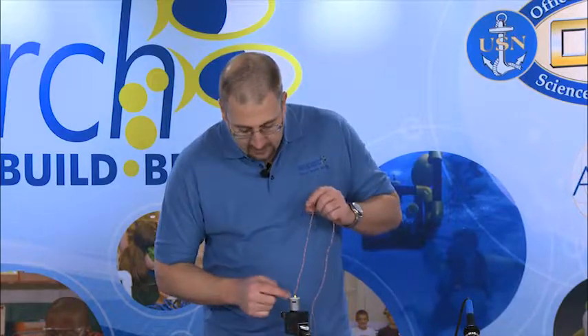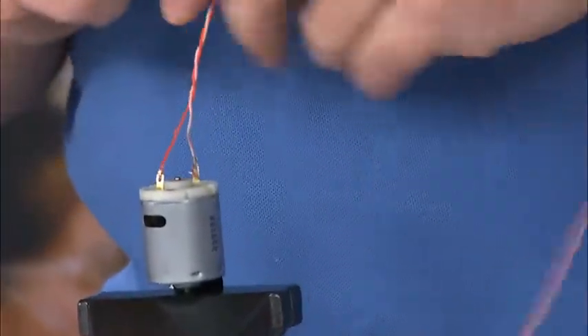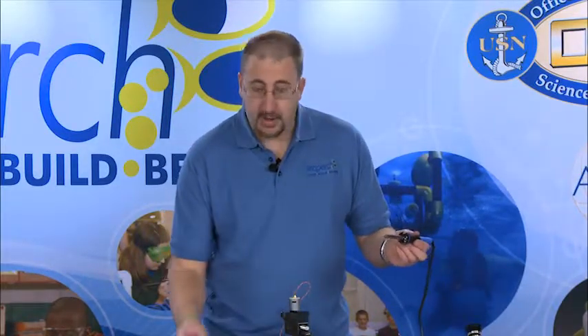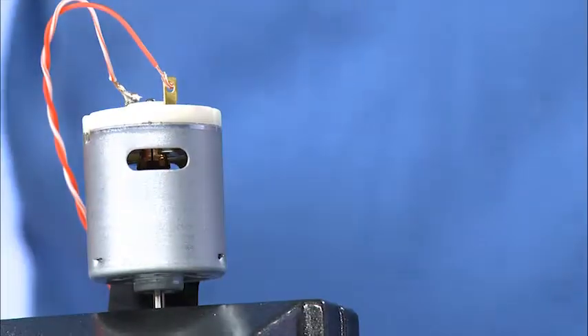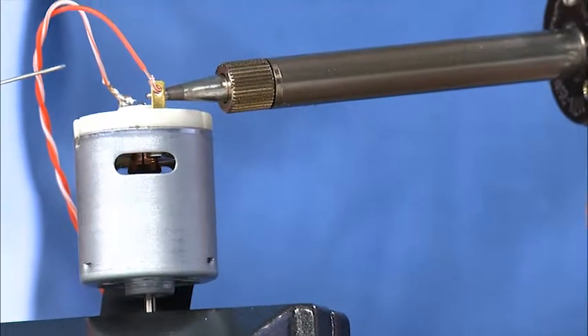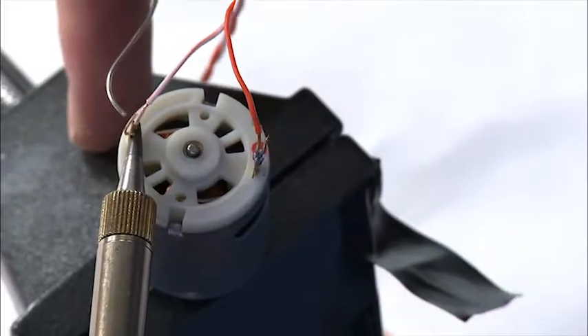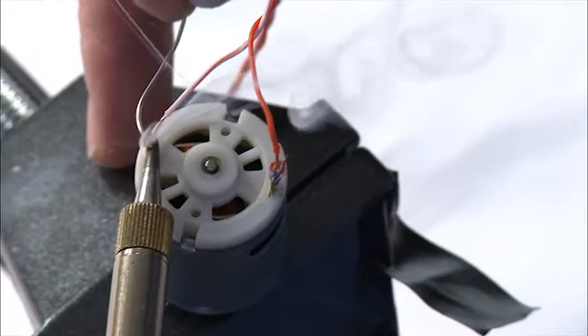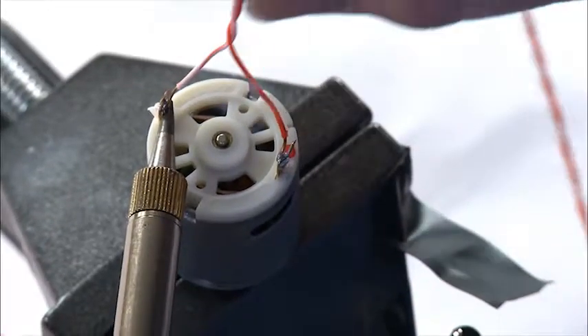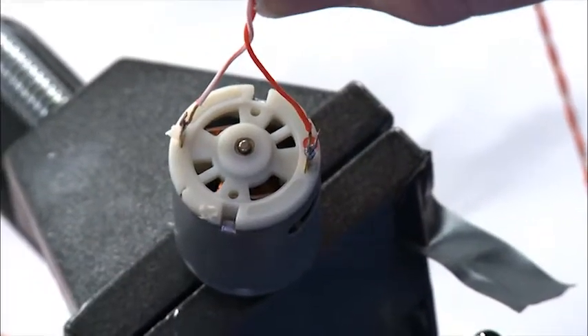The first joint that we're doing is our attachment of our tether wires to our SeaPerch motor. We've already prepped the wires and got them set up on the terminal to the motor. We'll take our soldering iron and our solder. The first step is to hold the soldering iron against both the terminal of the motor and the wire. We'll give that three to four seconds to heat up, and then we'll add the solder. As the joint cools, it will hold everything firmly in place, and that will be our completed solder joint.